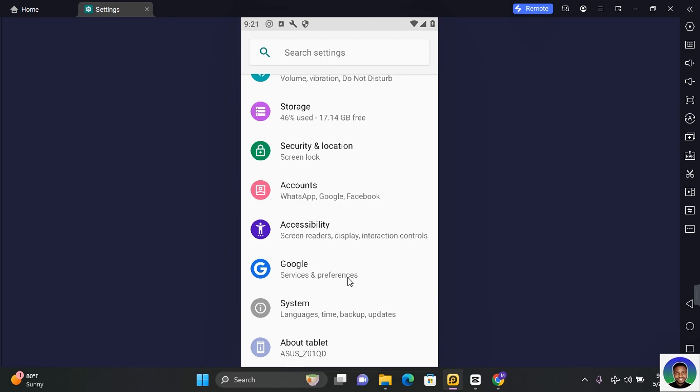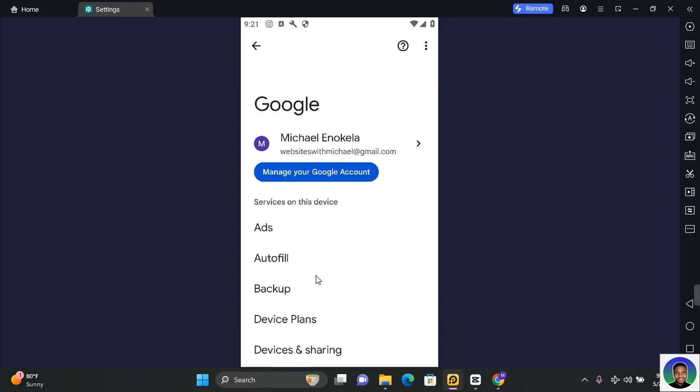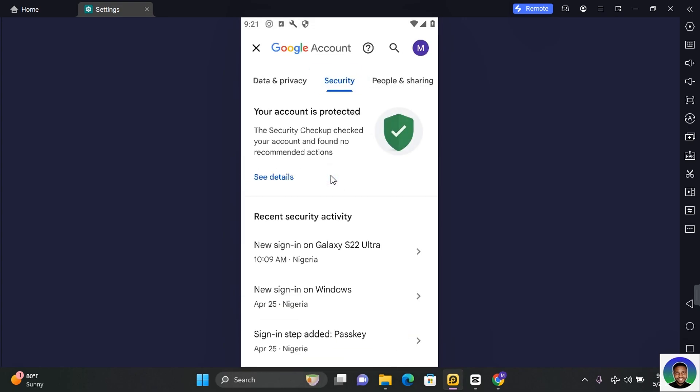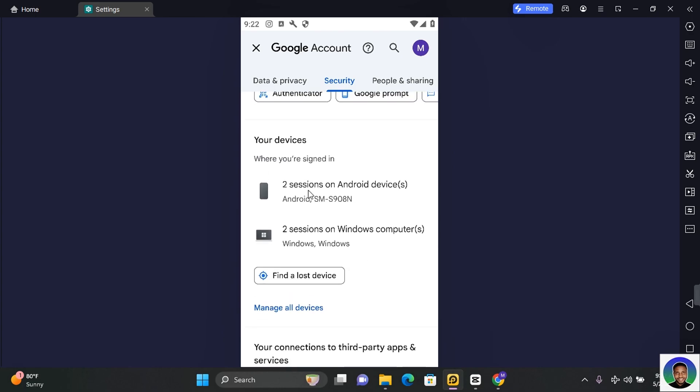On mobile, go through your settings, tap on your Google account, and then tap on 'Manage your Google account'. Scroll until you find 'Security'. Tap on security and scroll down until you find 'Your devices'. Here you can follow through with the same steps.